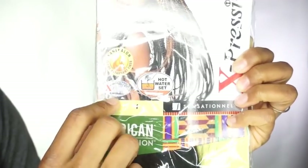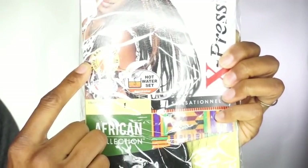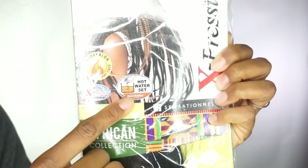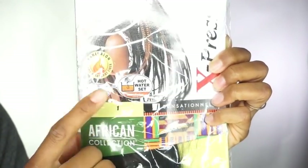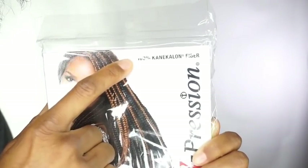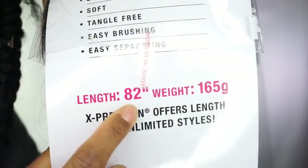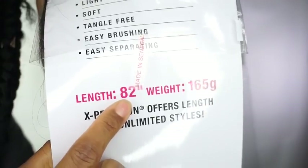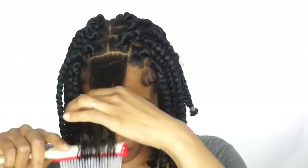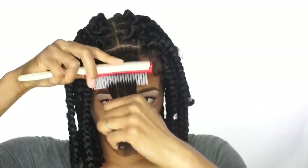I'm using Expression Hair — this is Kanekalon Flame Retardant Fiber, the hot water set. You want to make sure that you get this brand because your hair will not look right at the ends. It's 82 inches and it is 100% Kanekalon fiber. If you don't use this hair, it will not dip well at the end, so make sure that it is the hot water set.